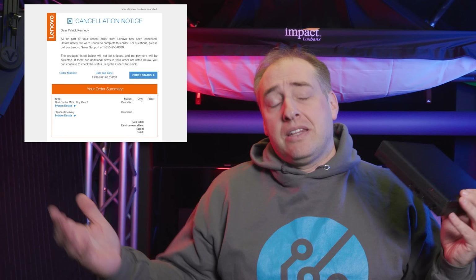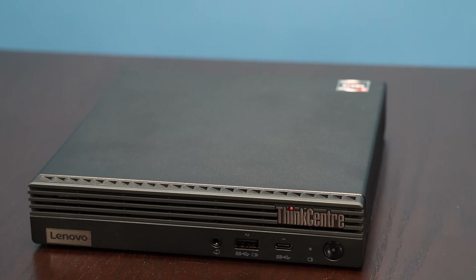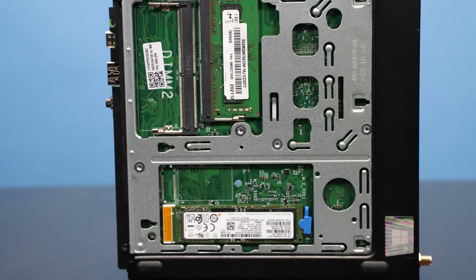The Ryzen Pro 5000 series was definitely a huge upgrade in these systems, and it's something I really wanted to cover. I had previously ordered one of these units but the order got canceled, so I wasn't able to show you that and we had to do the Ryzen 4000 series at the time. The 5000 series is a huge upgrade, and we finally got this unit.